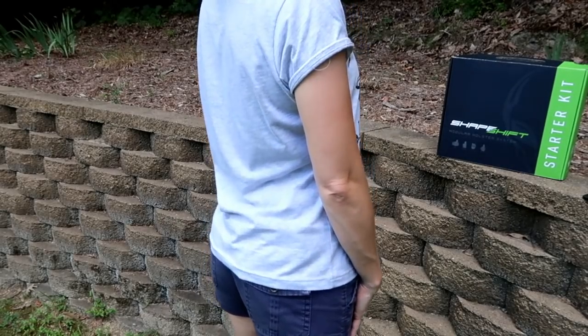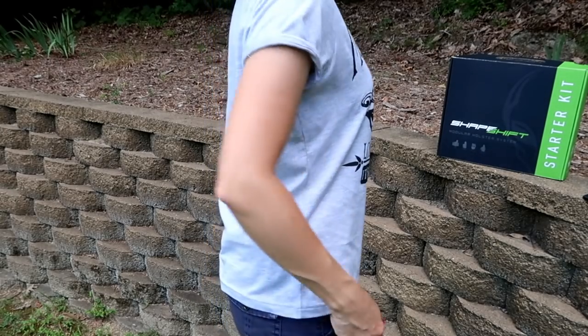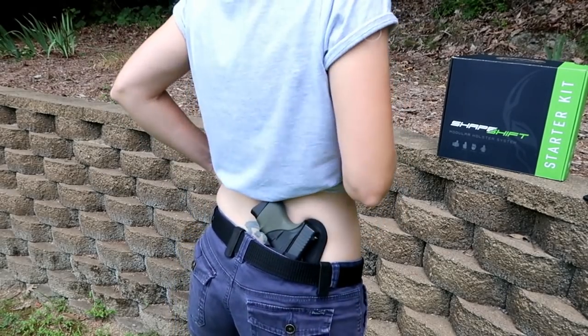Here's how the ShapeShift looks on. I think it conceals the same way that the 3.0 conceals, so I'm happy about that. Here is how it looks in the back.